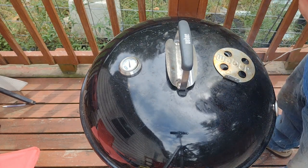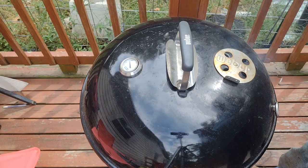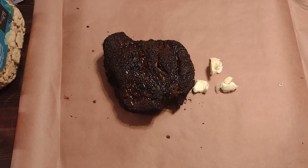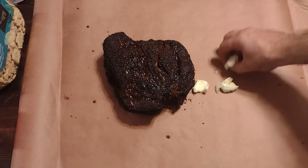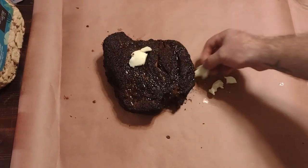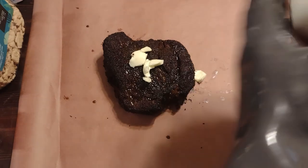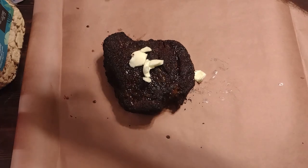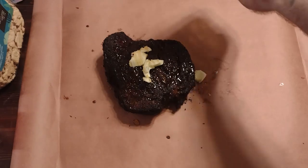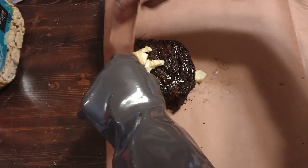You shouldn't be rushed when you're barbecuing - if you are, then you're not doing it right. Bark is set up real nice. We're at the four-and-a-half hour mark somewhere around there. We're gonna add some more butter, wrap it up in some butcher paper, and why not honey - probably gonna be good. Let's make sure we wrap it up real tight.